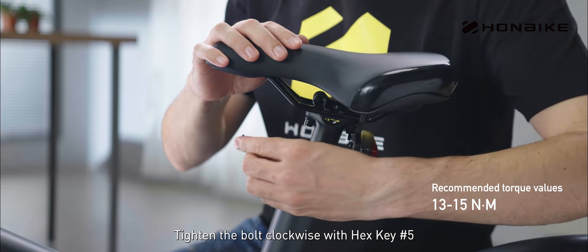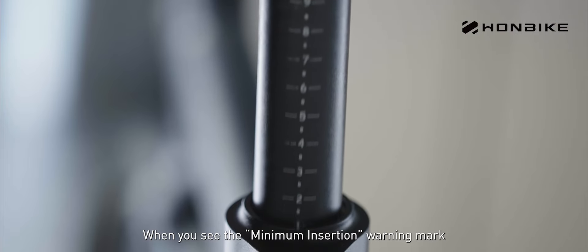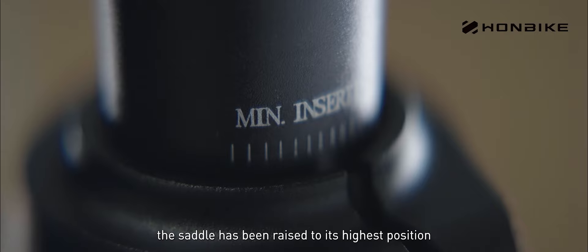Tighten the bolt clockwise with hex key number five. When you see the minimum insertion warning mark, the saddle has been raised to its highest position.